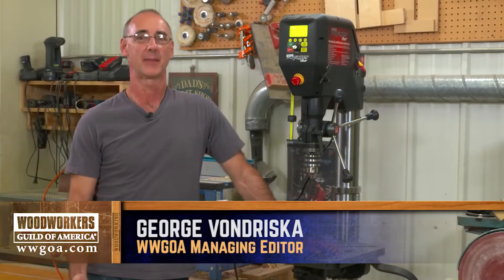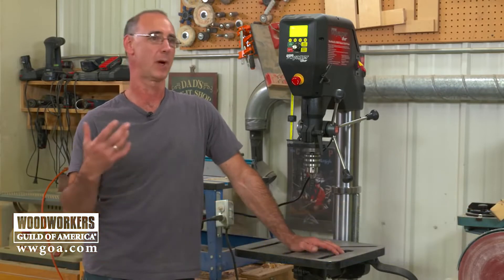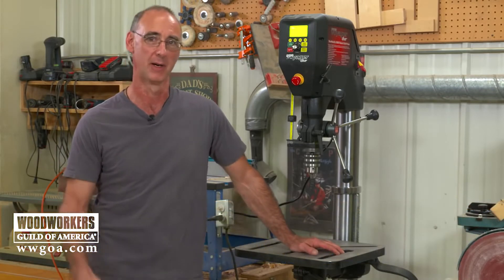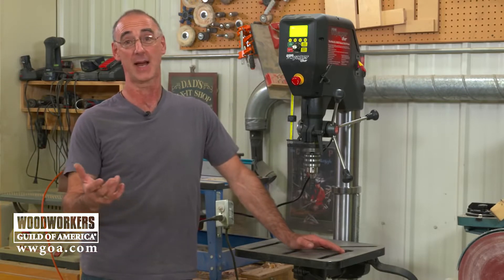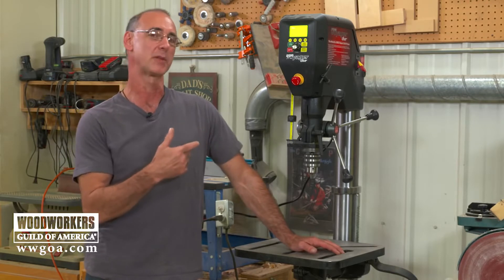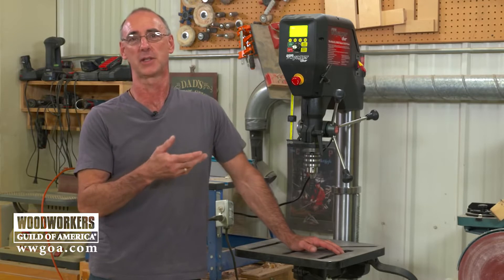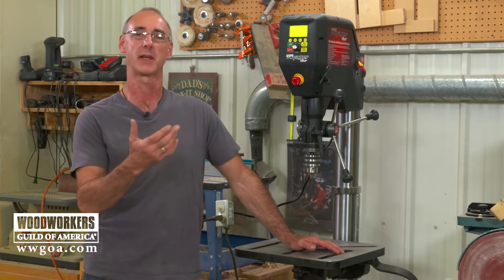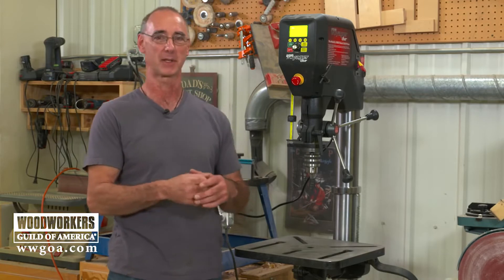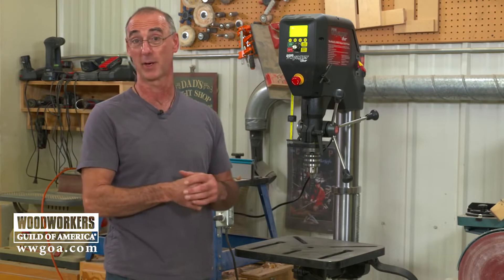I've been around tools for a really long time. You look at something like a drill press and say, what can you possibly do to make it bigger, better, faster, stronger? But I get surprised every once in a while, like I did here. This is the Voyager drill press from Nova, and it's one of the smartest tools in the shop. Let's start with some of the low-hanging fruit and then get deeper into what this drill press is capable of.